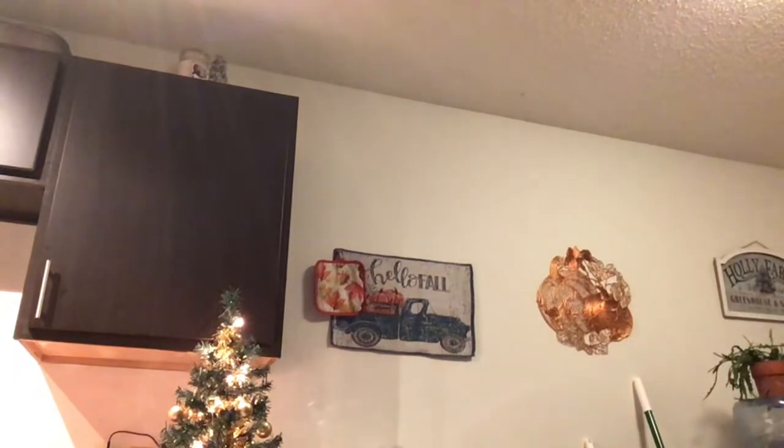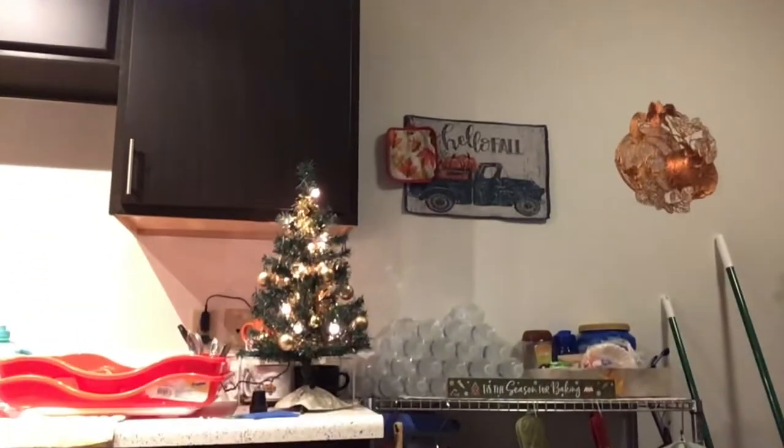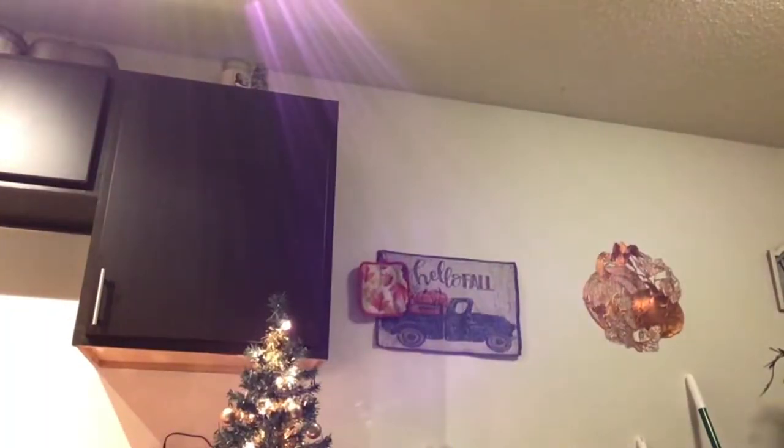Hello again, friends! Here we have the Christmas tree, but we'll be doing it at this angle because propping it up is a hassle. No decor haul today — today is the fifth, which was the 15% off day at Pop Shelf.